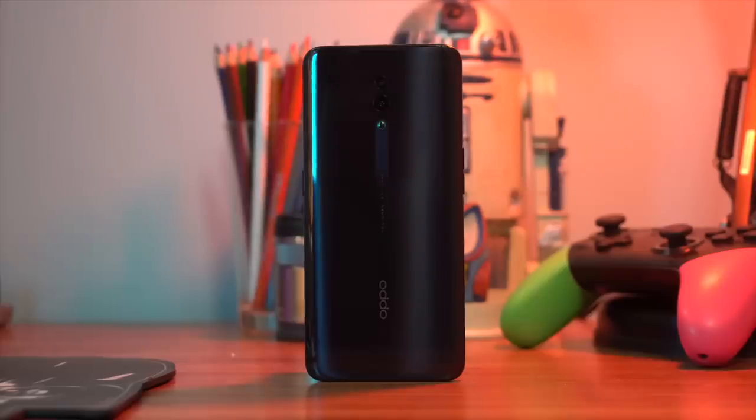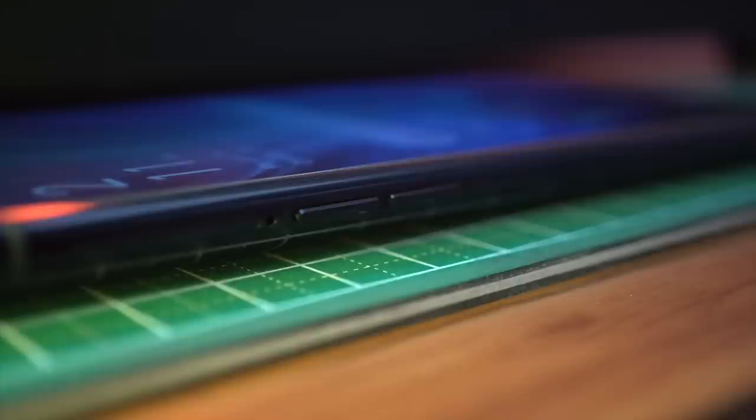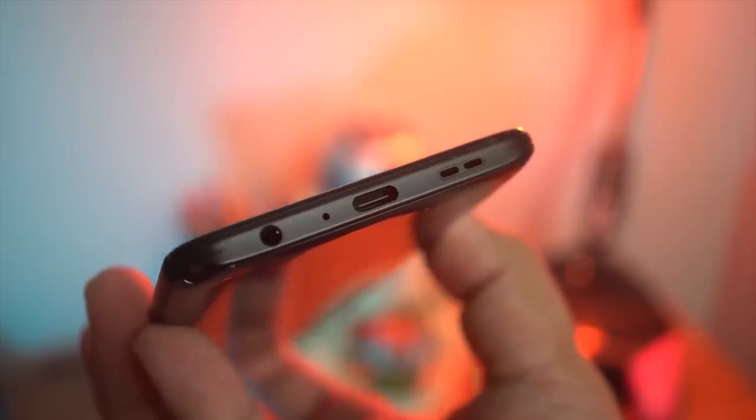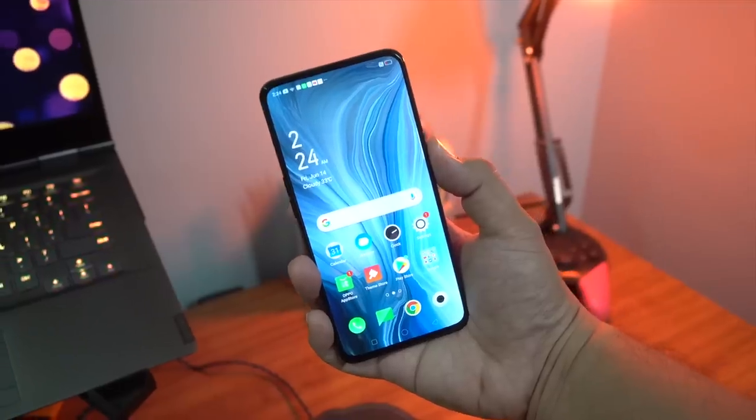You guys always ask for shots of the phone with and without a case, so here it is without it, and here it is with the included case as a comparison. There is also a cutout for the pop-up camera. For a quick tour: you've got the power button on the right side, the volume rocker and SIM tray on the left, and on the bottom you have the headphone jack, speakers, and a USB-C port.